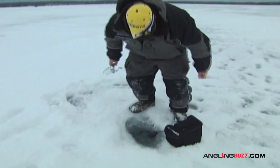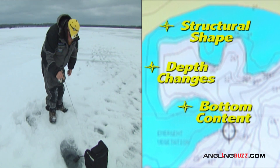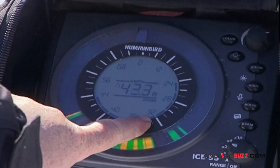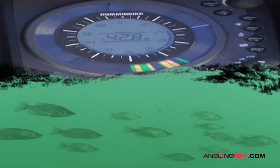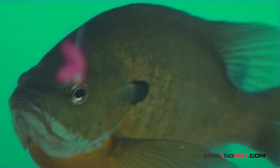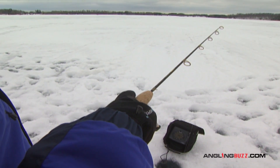Portable electronics are mobile scouting tools that interpret structural shape, depth changes, bottom content, and cover to help locate prime fishing locations in quick fashion. Good electronics also reveal the presence, depth, and activity of fish. They enable you to present lures at the proper depth level and to judge fish activity and response, altering your lure style or motion as needed.